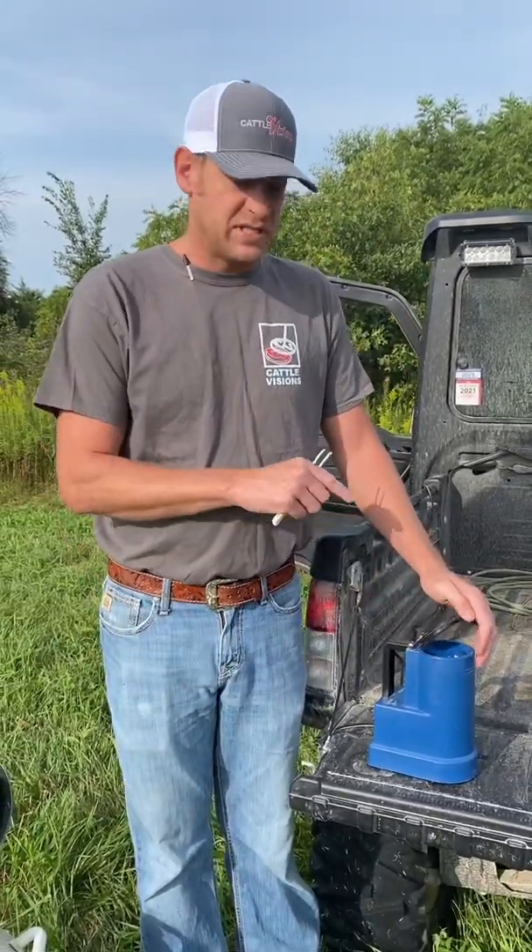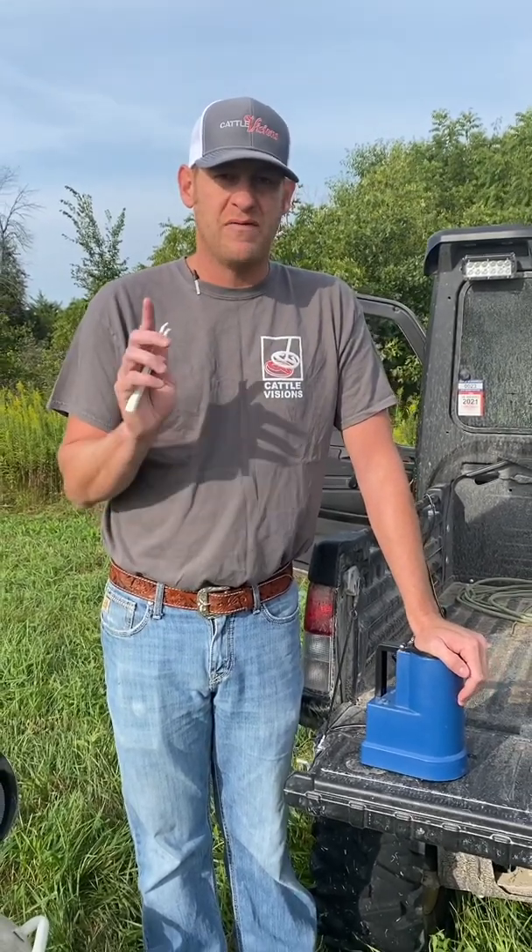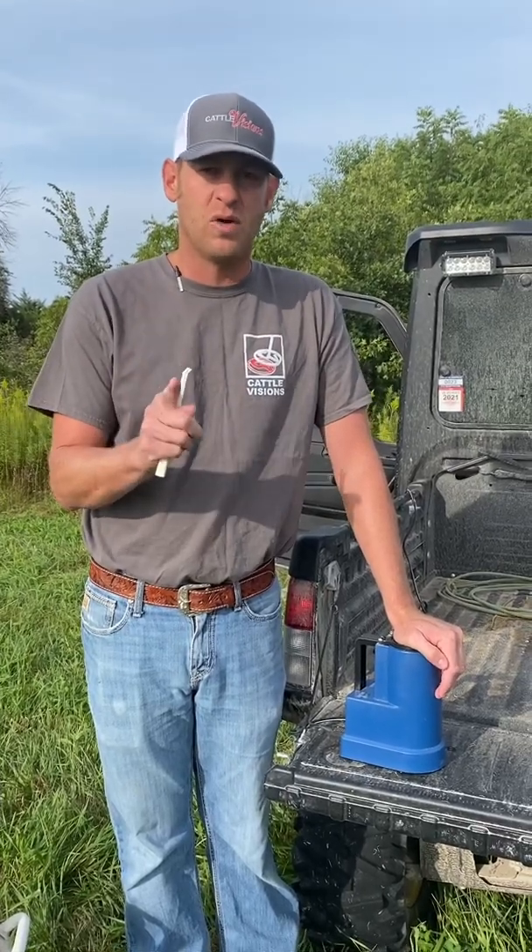Anyway, that's that. I appreciate everybody watching. We sell these — check out our Amazon page. We sell all sorts of AI supplies. If you ever have any questions, get a hold of me — call or text 641-226-1884.